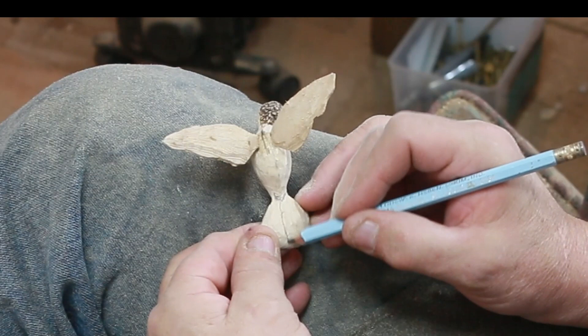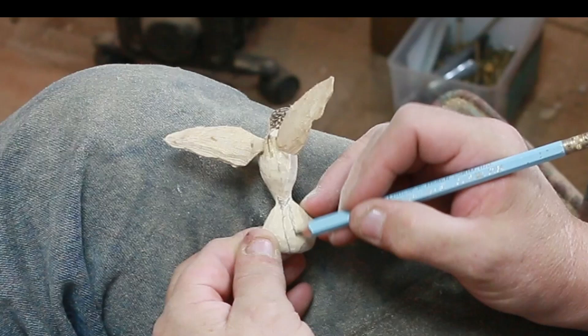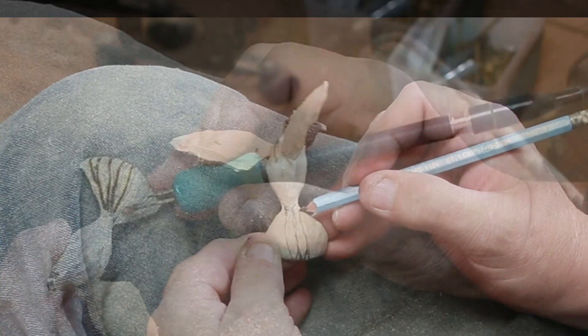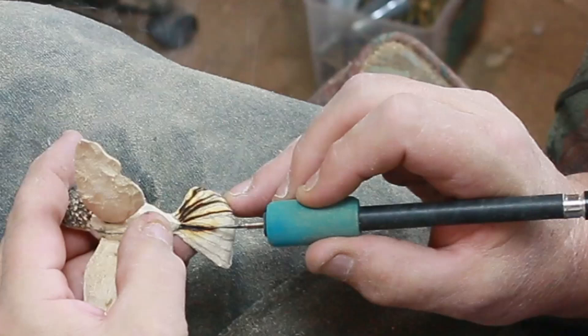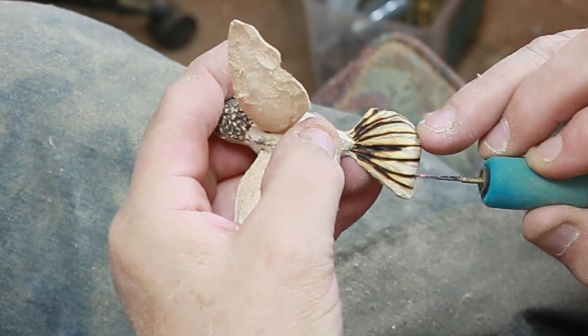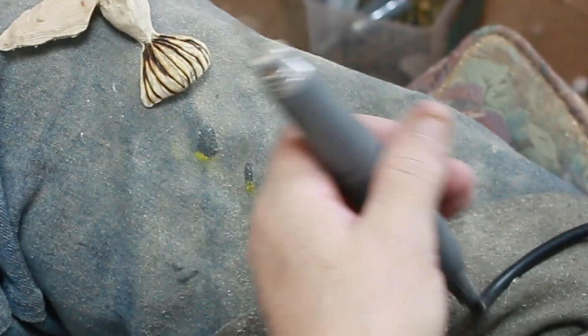I'm going to lay the tail feathers out. I always lay the lines out because it keeps me honest and keeps me going in the right general direction. When you're laying out art and need to give it movement — and art is in the eye of the beholder — I do this stuff because I enjoy doing it. I'm fortunate that I'm able to put this up and you guys are interested in watching it, and also that some of the pieces come out nice enough that other people are interested in them.